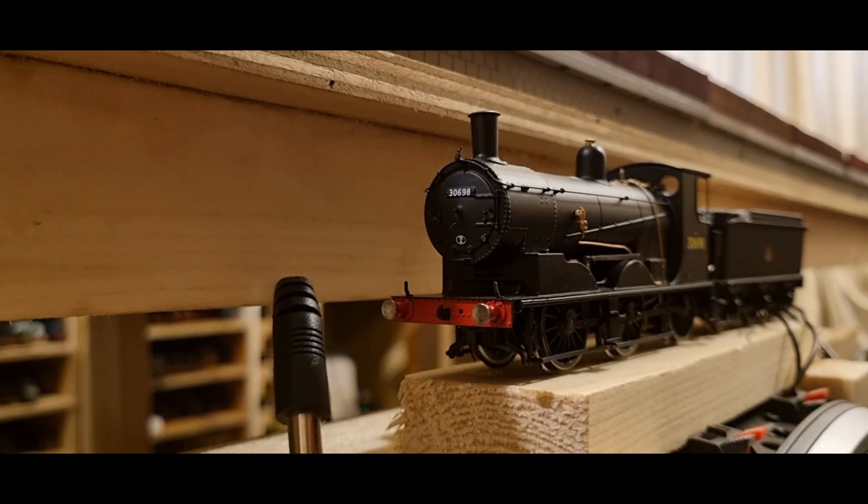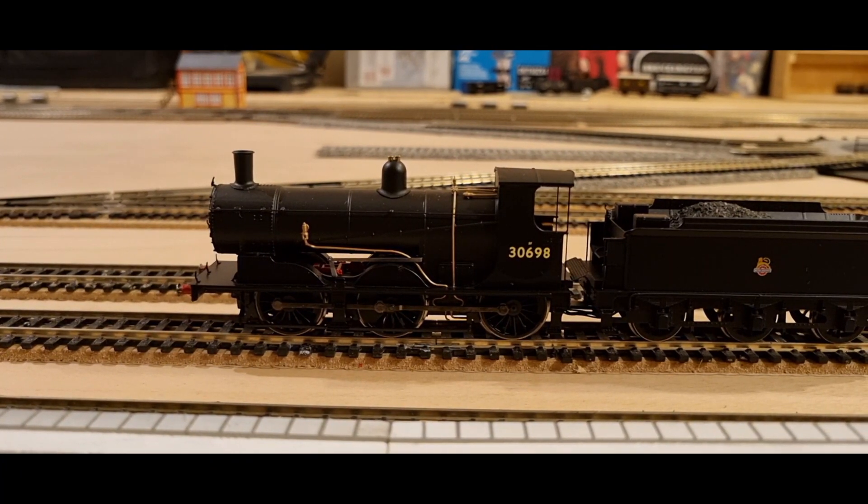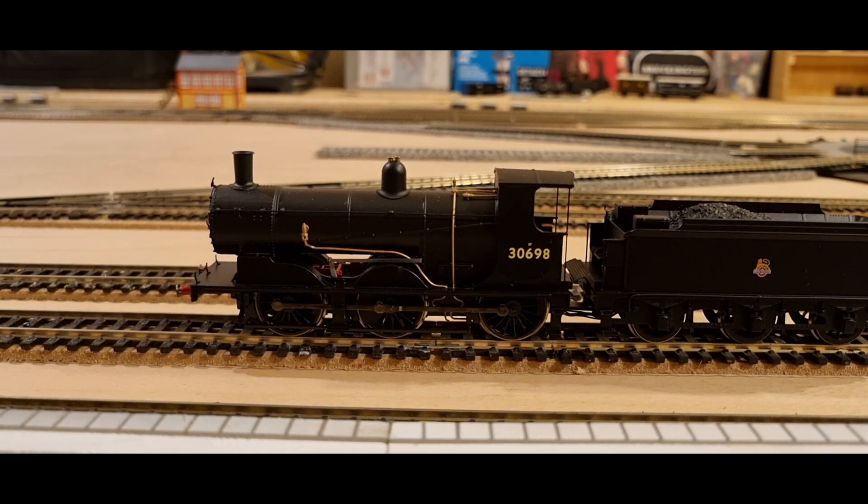So, enough talk. Let's get her on the track. There is the Drummond class down onto the track.